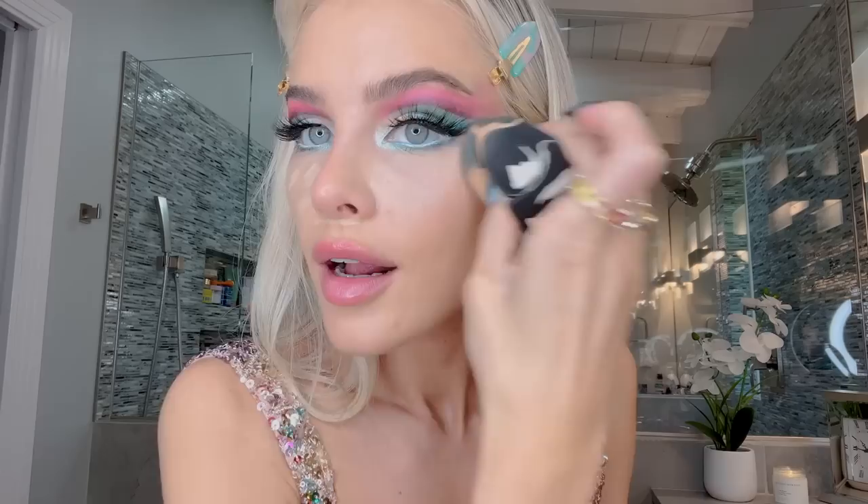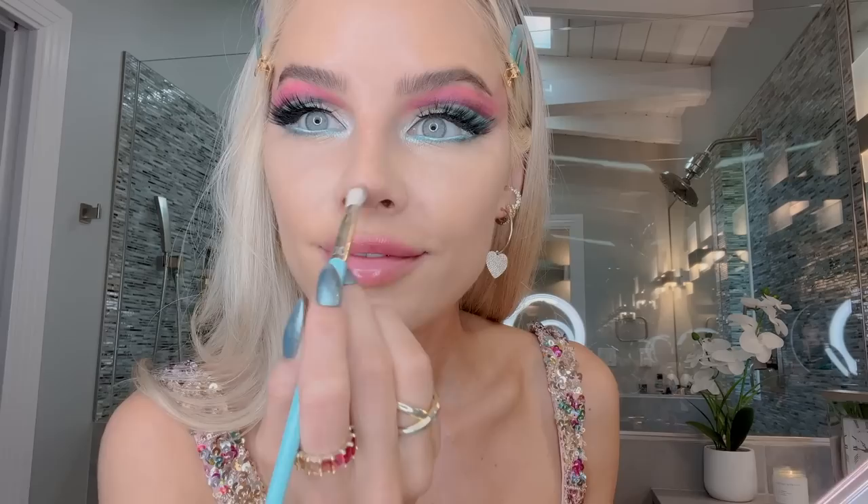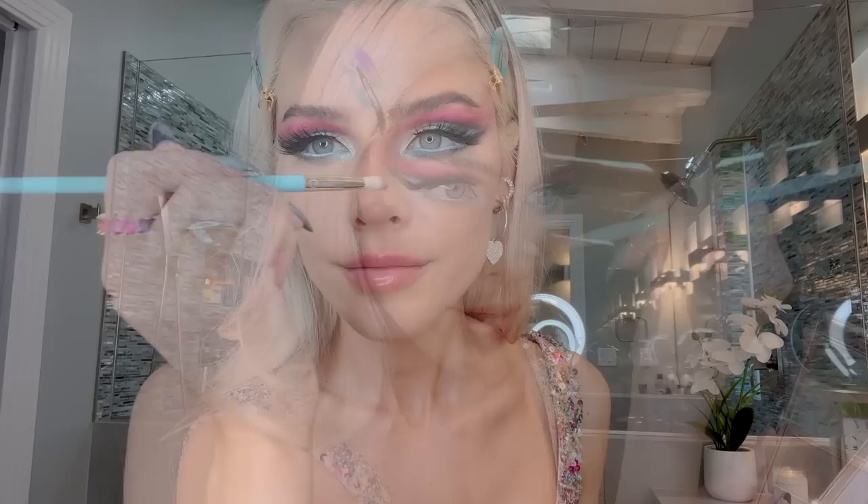We're not afraid of too much makeup here. So I'm going in with a little more concealer to clean everything up all the way around my nose. Then I'm going to do some contour with Patrick Ta's Bronzing Duo Palette — going with the cream bronzer, going up there on my hairline, and taking the same cream contour to contour my nose.